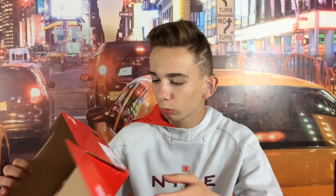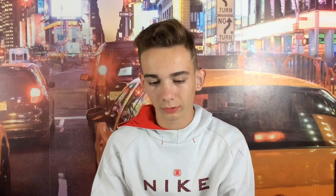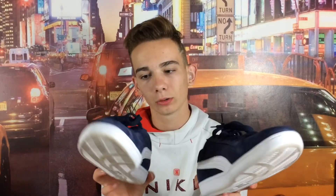J'ai acheté au sol — en vrai ça coûte 60€. Et j'ai payé moins cher, j'ai payé 42€. Ça va, et voilà, elles sont belles quand même.